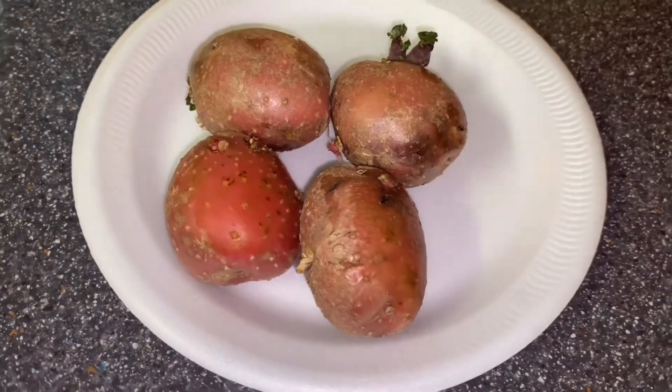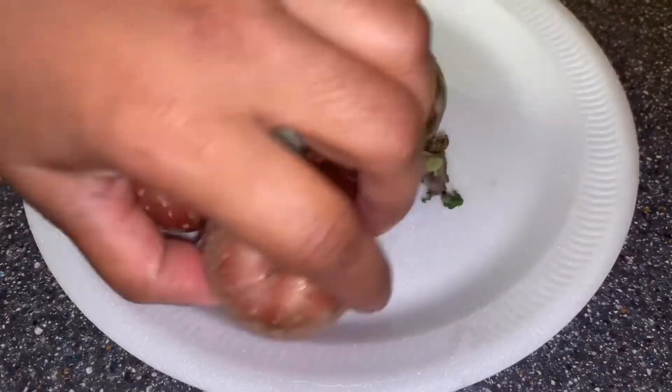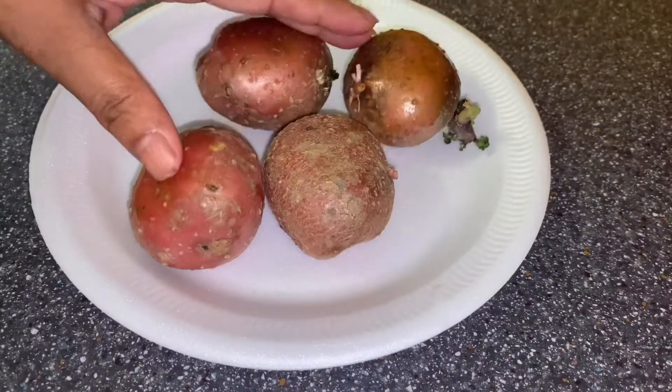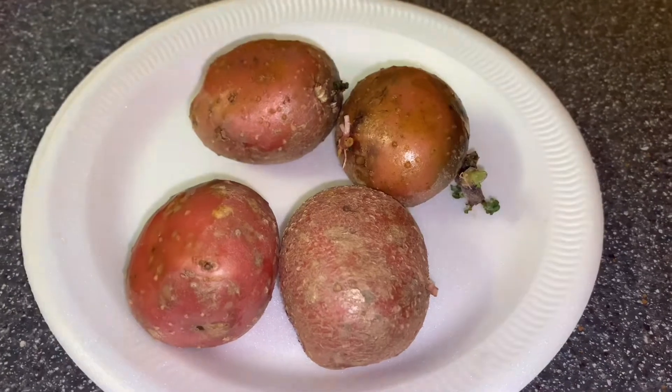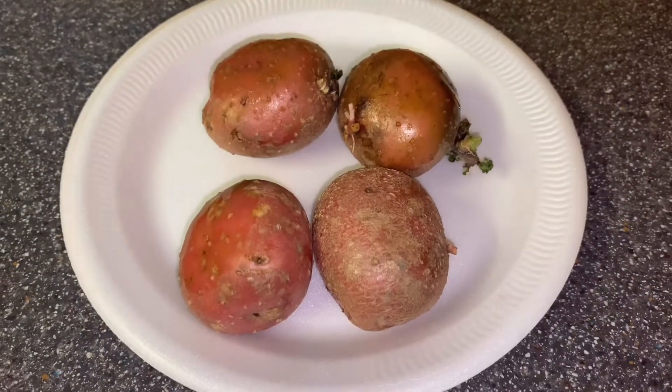So these are the potatoes I mentioned from my garden — organic, and I've washed them. I'm going to cook these... well, I might not cook these just yet, I want to leave them and cherish them for a bit. But yeah, these are the four potatoes I've taken out from my garden and they look amazing. So proud of myself!